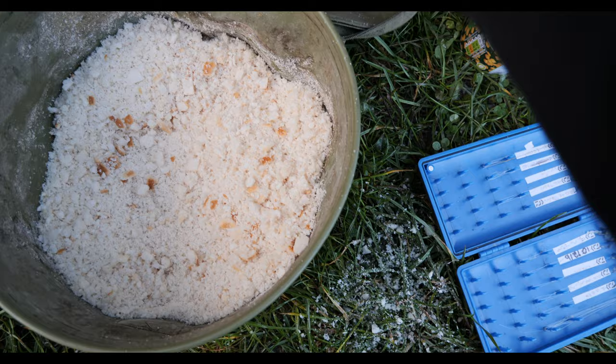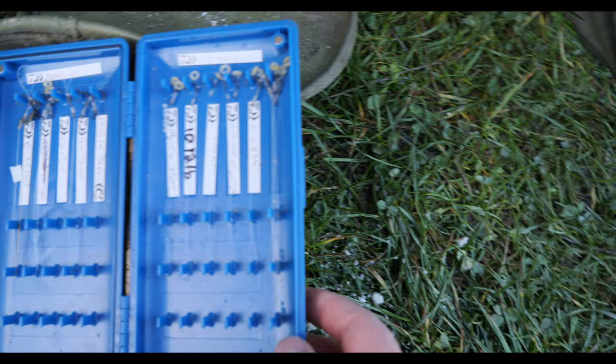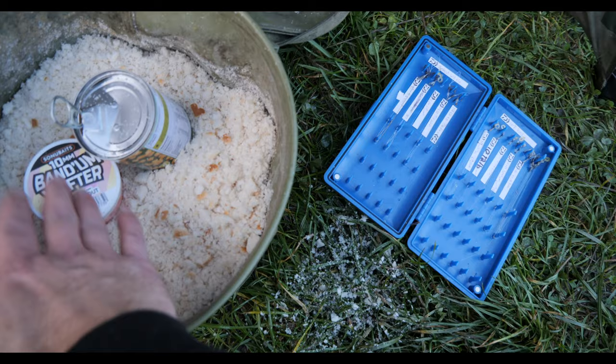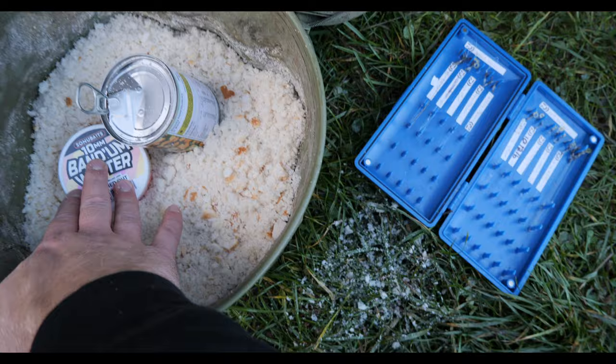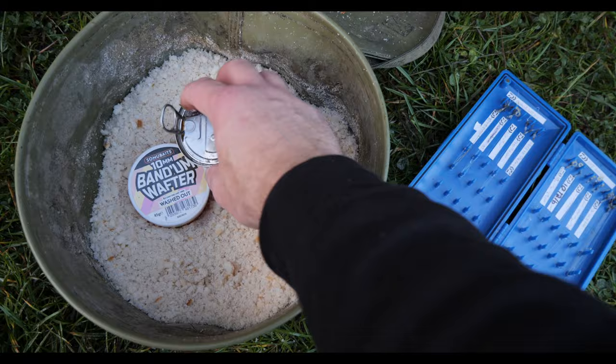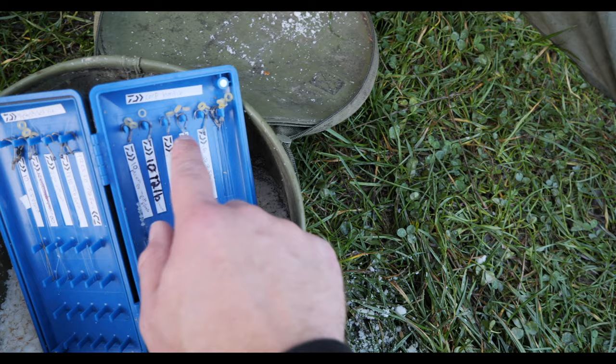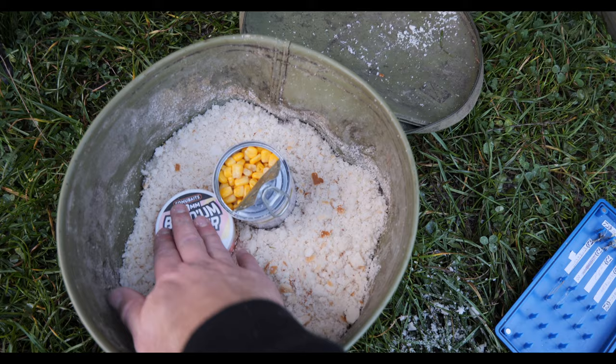The other thing we're using is 10mm band and wafters. I'm going to pair both the corn and the wafters with a size 12 feeder hook — it's really important to balance your hook bait with the size of the hook. For 10mm baits, a size 12 or even size 10 is a fairly big hook, but that's needed to balance them. Corn is also a fairly big hook bait so size 12s are fine. So it's going to be a fair test — we'll see which one wins: the 10mm wafters or the corn.